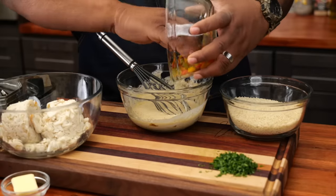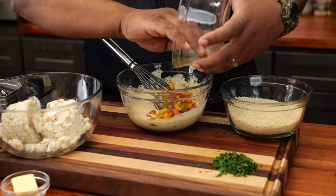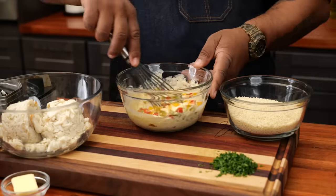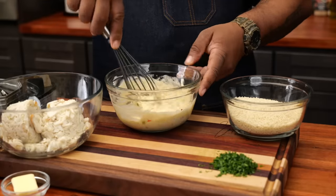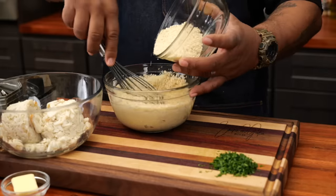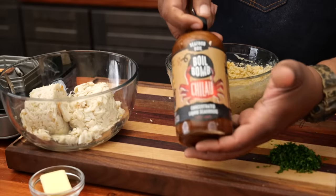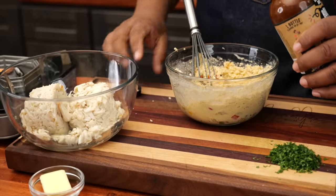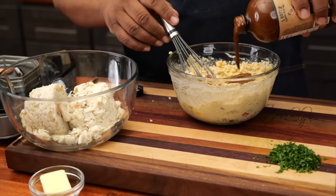Now I'm going to go ahead and add my bell peppers. Remember, this part is up to you — but trust me, if you like a good flavor profile, you want to put that in there. I'll just mix this up a little bit. This is just the way I cook. Now I'm going to add the bread crumbs. For the boil bomb — I'll probably put in about a quarter cup. This is where we're going to get a lot of flavor from.